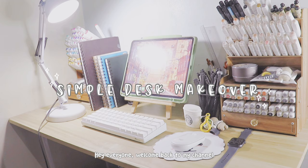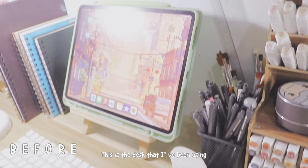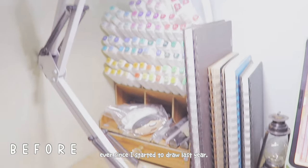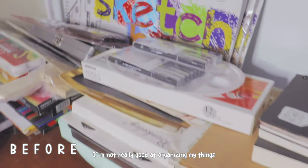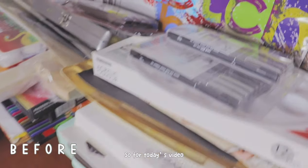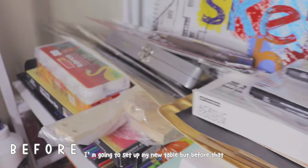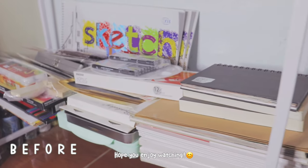Hi everyone, welcome back to my channel, and if you guys are new here, welcome. I hope you're all having a great day. This is the desk that I've been using for half a year now, ever since I started to learn to draw last year. As you can see, my table is really messy — I'm not really good at organizing my things. So for today's video, I'm going to set up my new table. But before that, don't forget to hit the subscribe and like button. Hope you enjoy watching.